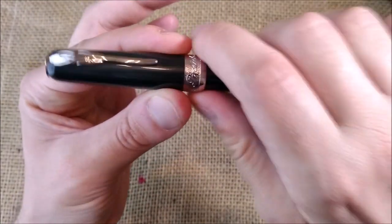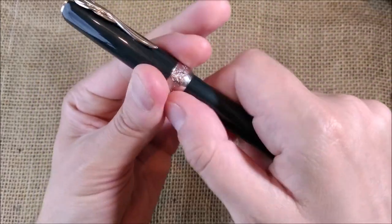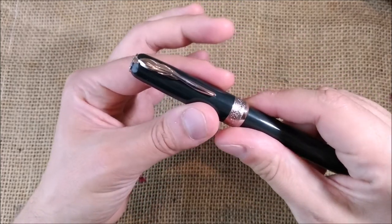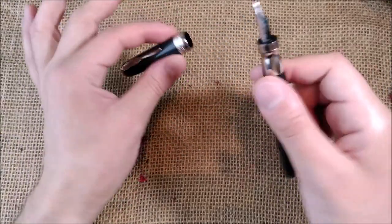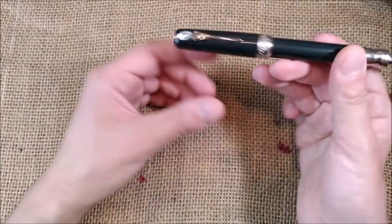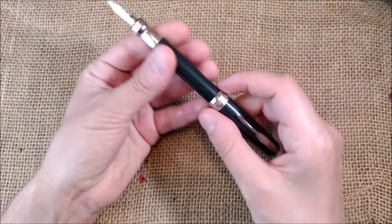The cap of this pen is a slip fit — not because it has something that catches inside, but because it has a magnet. It is very nice to work with, and the same way you put the cap on with a magnet, you can also post the cap with a magnet as well. It is quite a nice feeling.